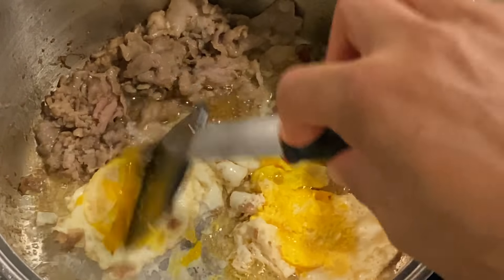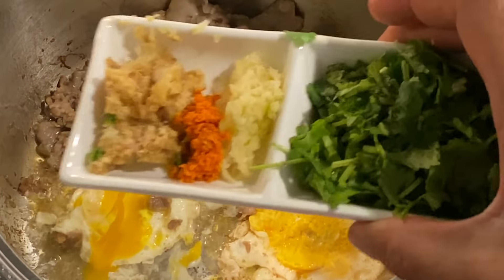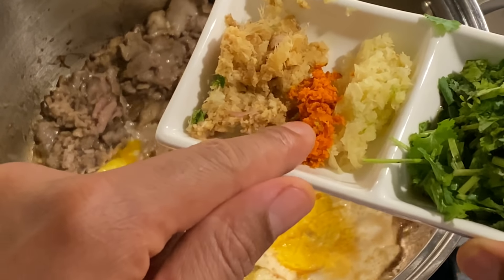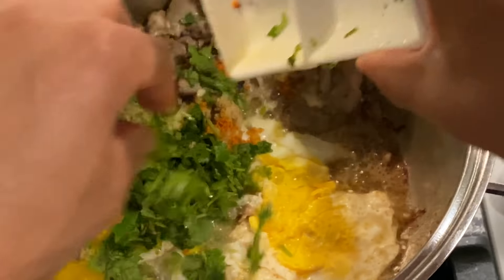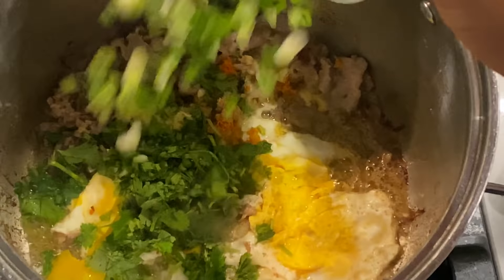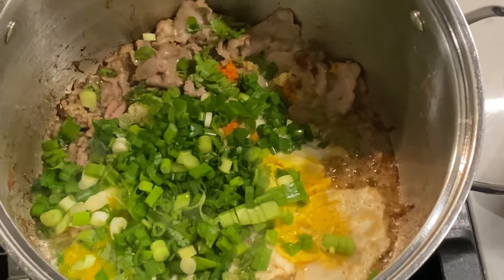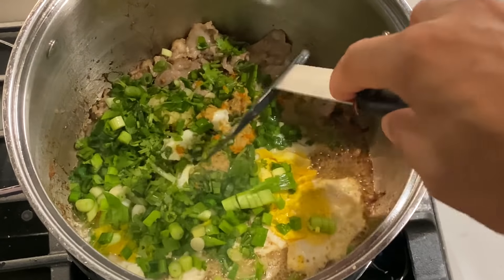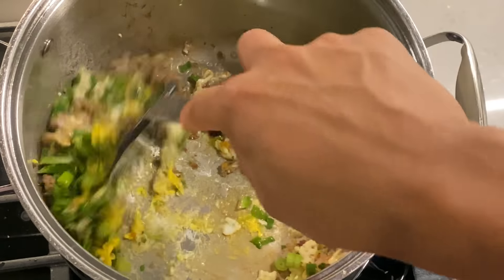Flip it and burst the yolk just a little bit. While the yolk is bursting, I'll add the vegetables. I have the cilantro, garlic, turmeric, and ginger — go ahead and dump that in. Then I'll take the green onion and put that in as well. Now I have all of this in here and I'll turn it to get a nice mixture going.